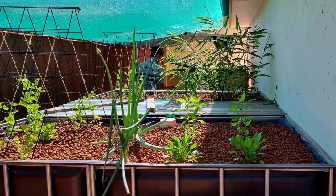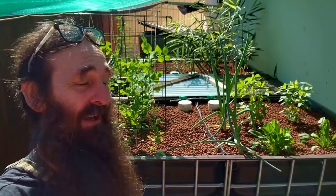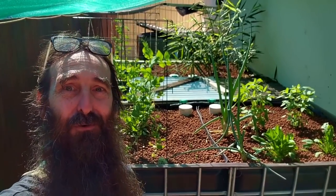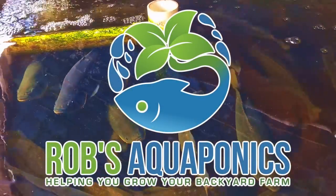G'day folks, it's Rob here, on the road again, looking at another awesome aquaponics system. I'm over at Raymond's place, so I'll stop nattering on and we'll talk to Raymond about the system.